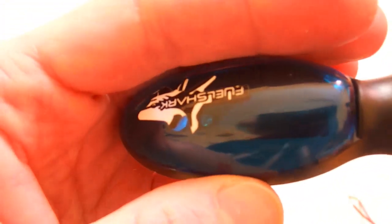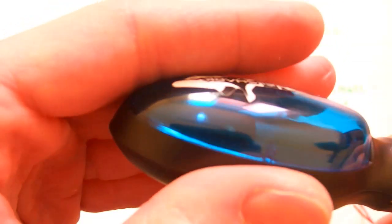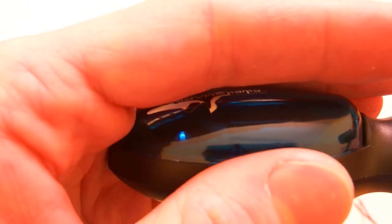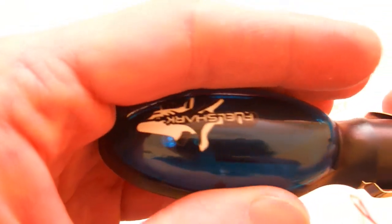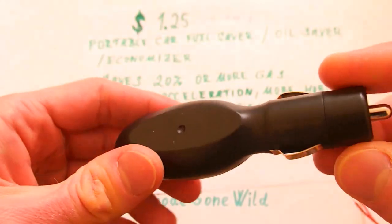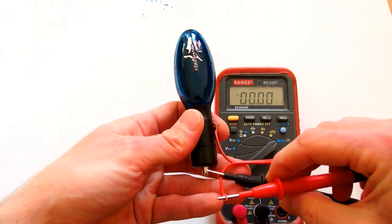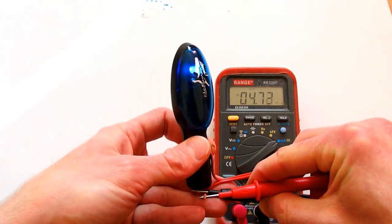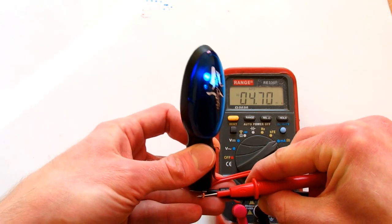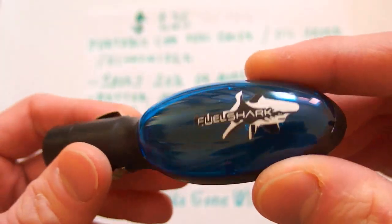So this is a blue indicator LED — or not actually blue. This is a white LED behind a blue plexiglass. It seems to contain some capacitor because it goes out slowly. And how much does it draw? About 4.7 milliamps. It's called a fuel shark, so maybe it is eating your fuel like a shark.